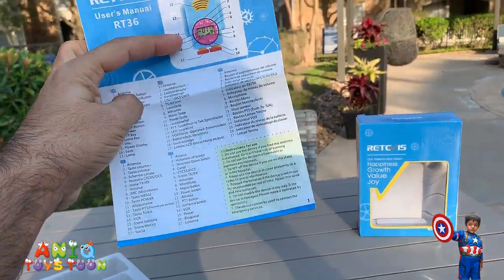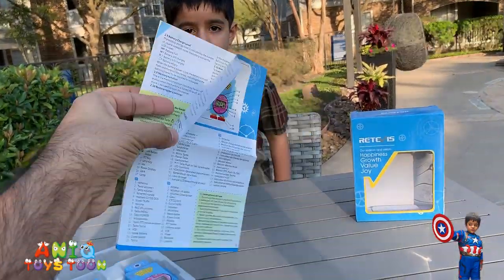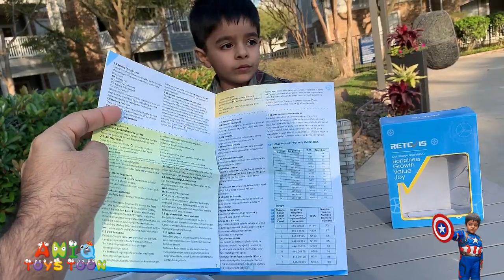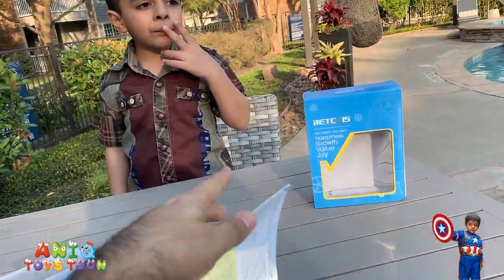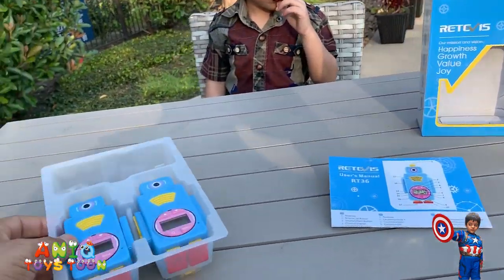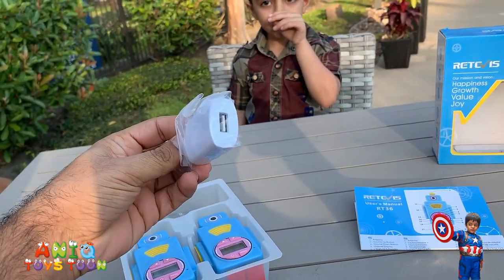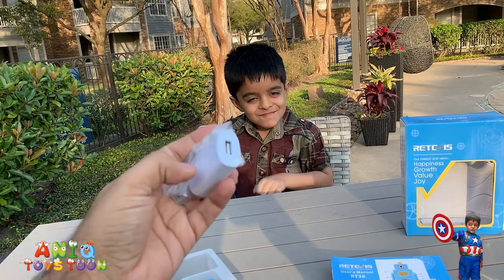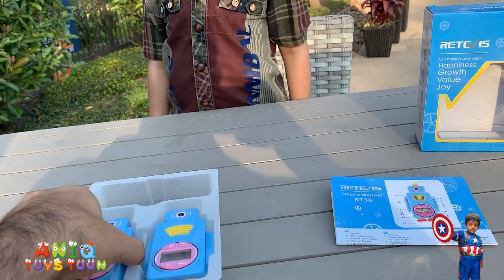The user guide also explains in different languages how you can use the walkie talkies and what the different controls are. And of course there is a power plug — you stick the charging cable in right here on one side, and the other side goes into the walkie talkie.